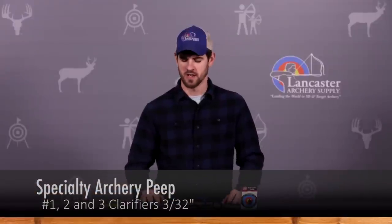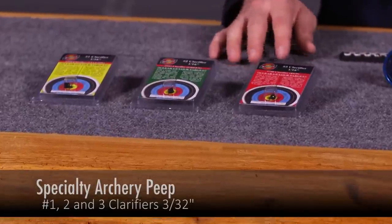Hi, I'm Randy with Lancaster Archery Supply, here to give you a product review of Specialty Archery's clarifiers and how to choose your clarifier size or power.